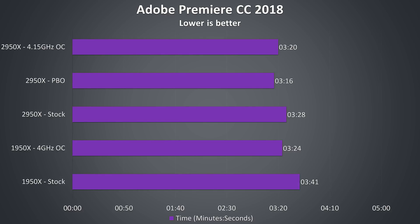Adobe Premiere was used to export a recent Threadripper 2 preview video using the built-in high quality 2160p 4K preset, and as expected the 2950X is coming out slightly ahead. At stock speeds the 2950X is only just behind the overclocked 1950X, but once we overclock the 2950X or enable Precision Boost Overdrive it takes the lead, although not by much.